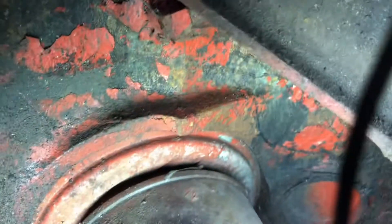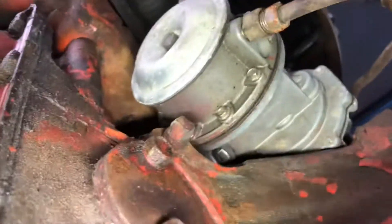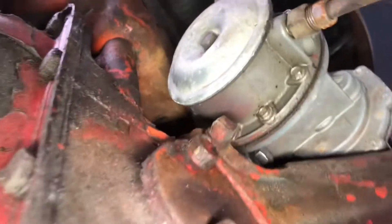I'm getting the freeze plug done by somebody — just the two front ones, it doesn't look like the rears were touched. Oil pump looks new-ish.